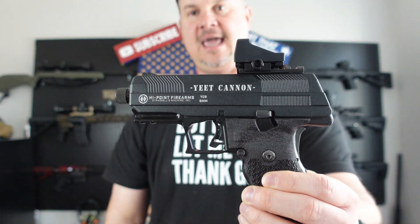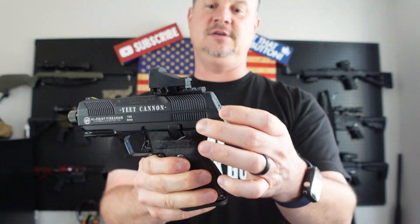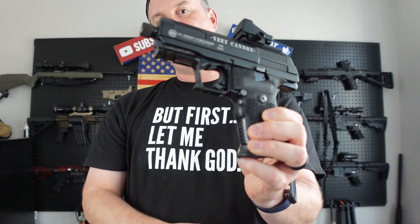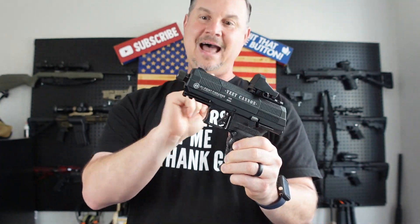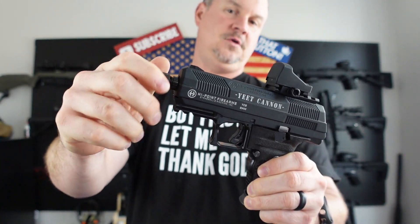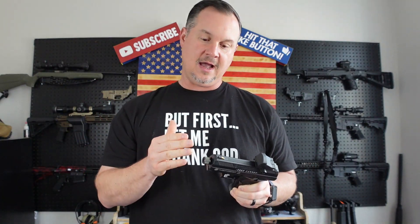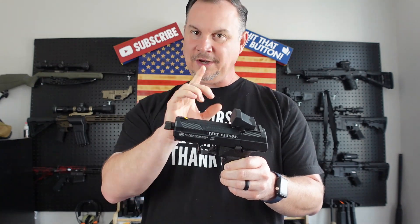If you're a Hi-Point fan, you'll notice this is a very different-looking slide. Hi-Point has some very cool serrations on the slide — much different from their standard slide. You'll also see a rail on the front of the Yeet Cannon nine millimeter. Mine has a threaded barrel, which is really cool. There's a thread adapter that covers up the threaded barrel, so if you want to shoot suppressed you can easily do that — just be sure to check your state's laws.